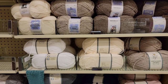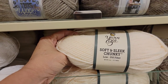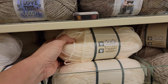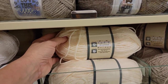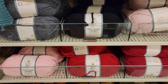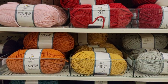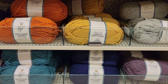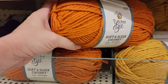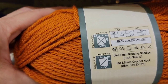Soft and Sleek Chunky — that's soft. 210 yards, low-pill fiber, 100% low-pill acrylic. And the rest of these are all Soft and Sleek Chunky — I think it's a five weight. Let me check. Yes, this is a five weight chunky. Love that color.